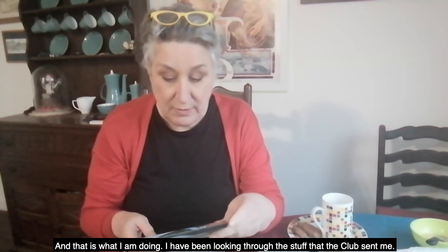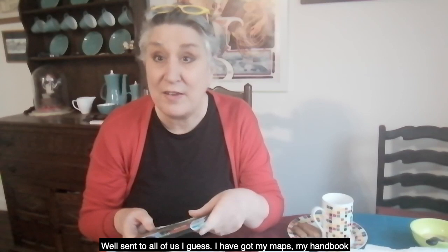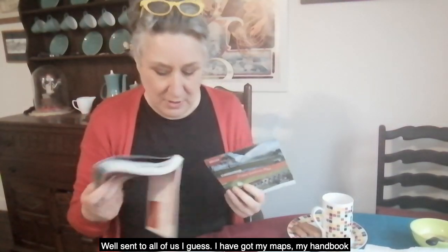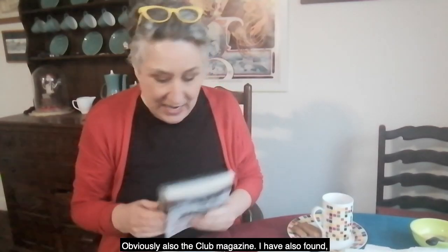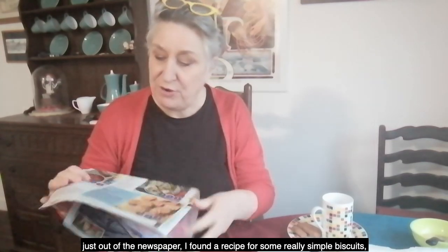I've been looking through the stuff the club sent me recently. I've got the maps, my handbook, been browsing through thinking about where we might go on our first trip — I can't wait for that — and obviously the club magazine.